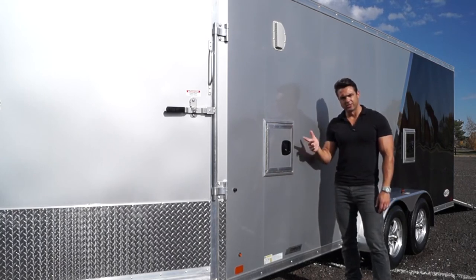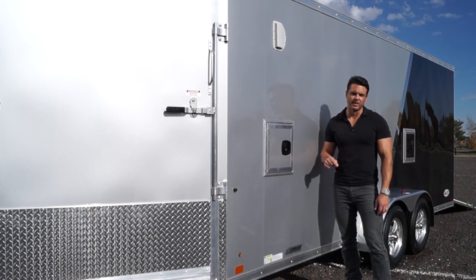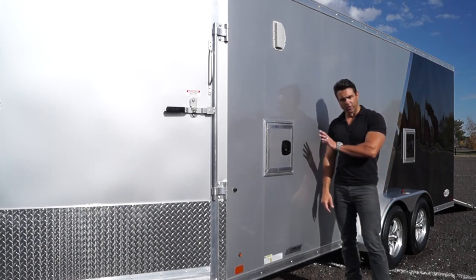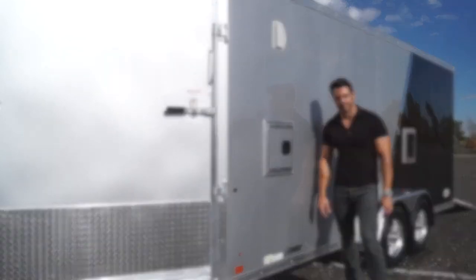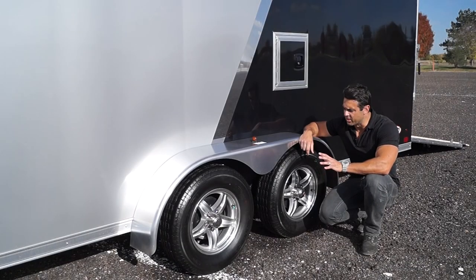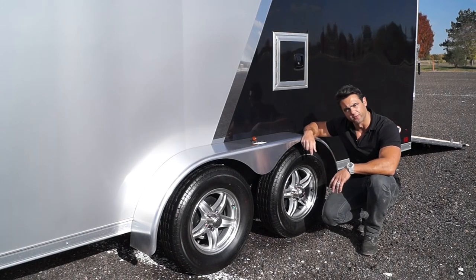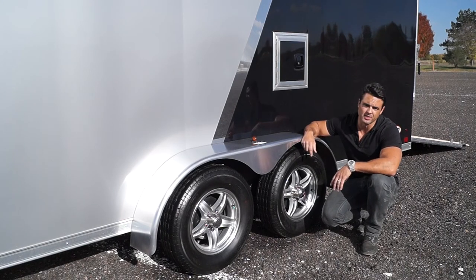The flooring, walls, and ceiling cross members are all 16 on center — that doesn't come standard on this model, we upgrade it for our own inventory. Spring axles are what comes standard on this model, as shown here. We could upgrade, if we ordered a trailer for you, to torsion axles if that's your preference.